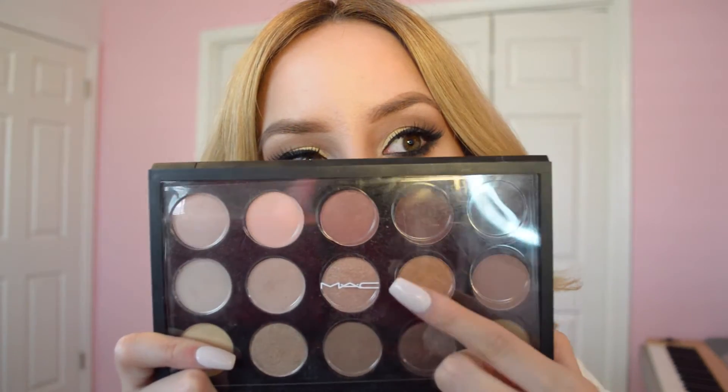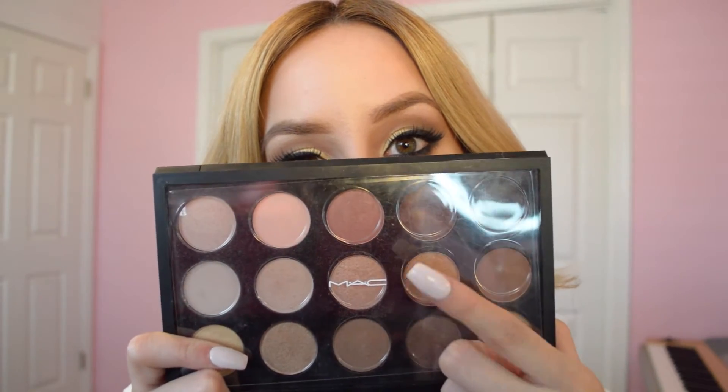Hi guys, welcome back to my YouTube channel. Today's look is gonna be done with the MAC x15 Warm Palette. This is an amazing palette that has all your neutral colors that you can use on a daily basis.